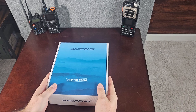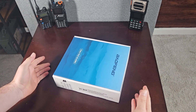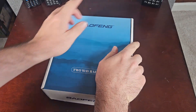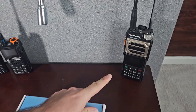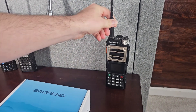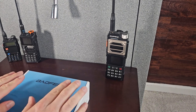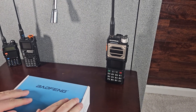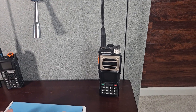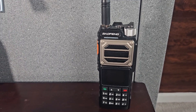Hey guys, welcome to Citizen Survival Plan. Today I have something kind of special — I rarely get excited about radios, but I ordered this Baofeng UV25 and it is a big beast. It is heavy, durable, and it offers additional power. It has one very cool feature I'm going to cover today, and that is a scramble feature. It's not encryption but it can give you some level of privacy.